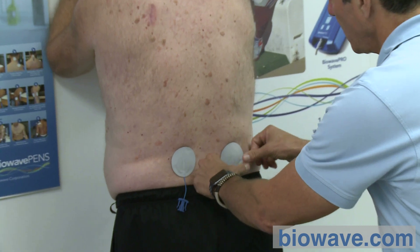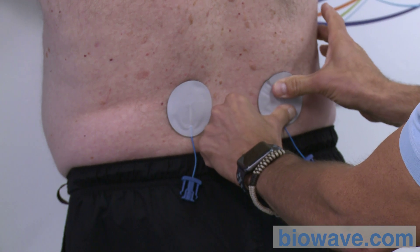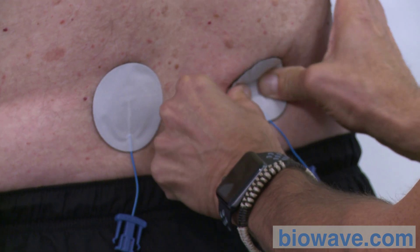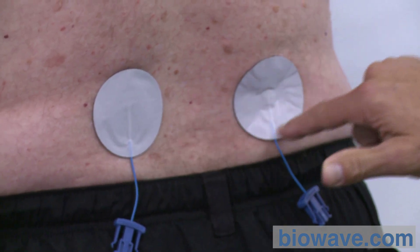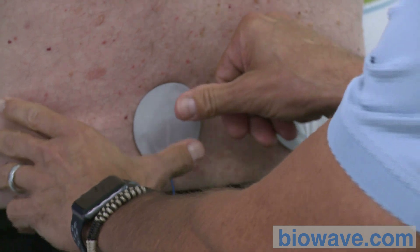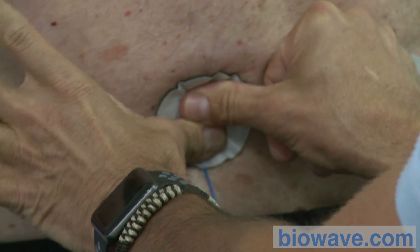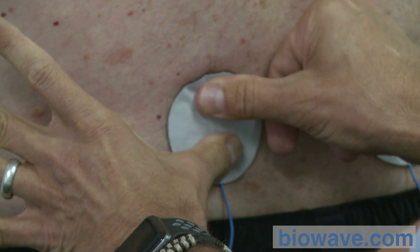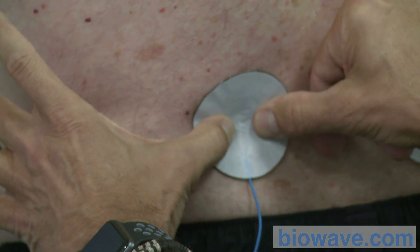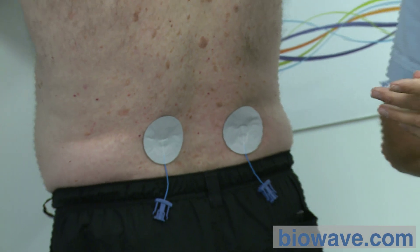Press firmly at the center — you can see the pressure being applied. Then press at 6 and 12 o'clock, then at 9 and 3 o'clock. This electrode is now inserted through the epidermis. Repeat for the other electrode: press at center, then at 12 and 6, then at 9 and 3. Those three presses ensure all 1,014 needles are completely inserted through the epidermis.